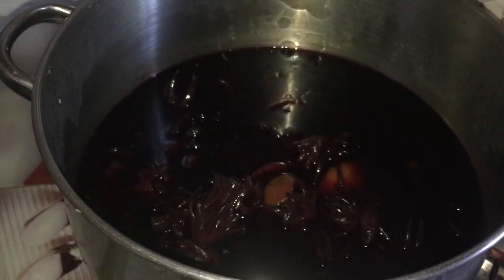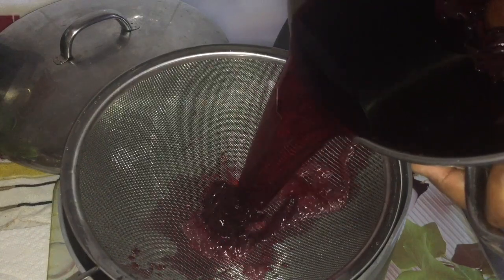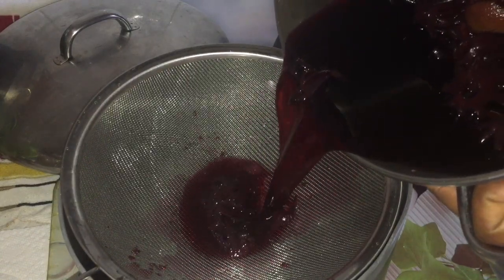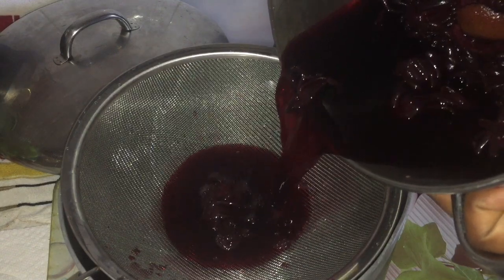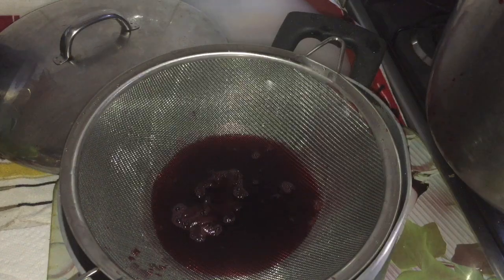Okay guys, so this is the next morning here. I'm gonna strain my sorrel now. See how the color is so rich.